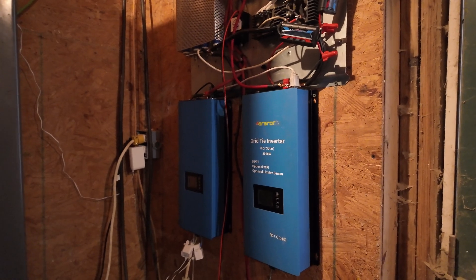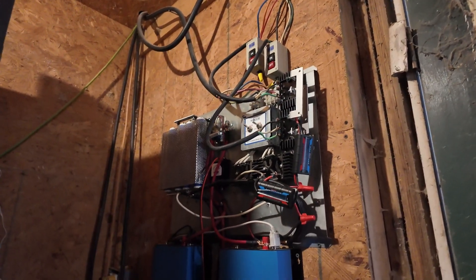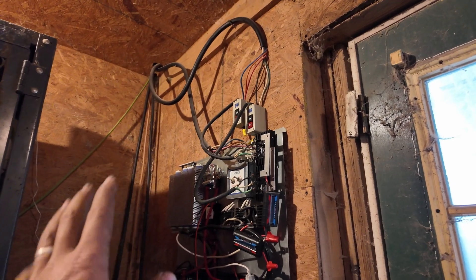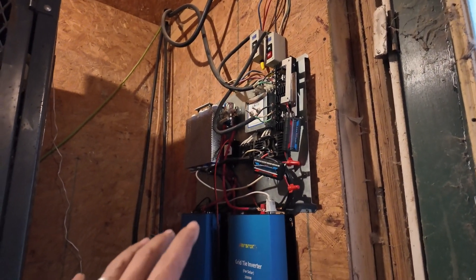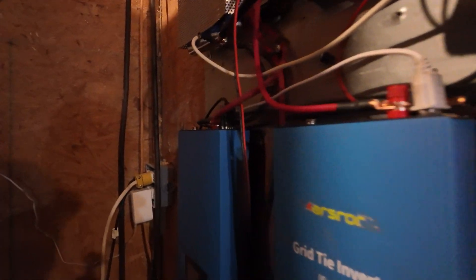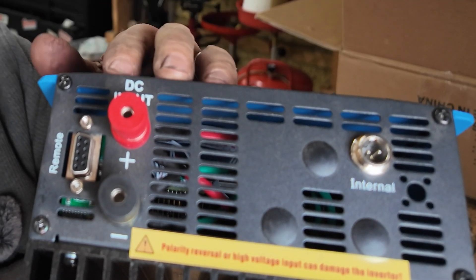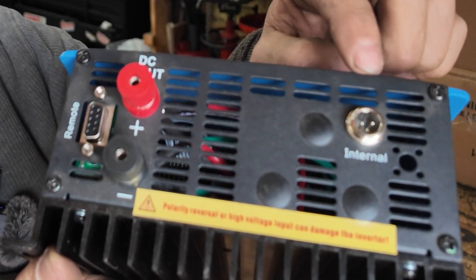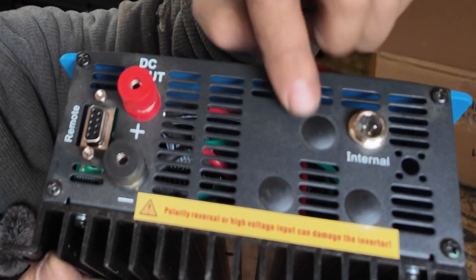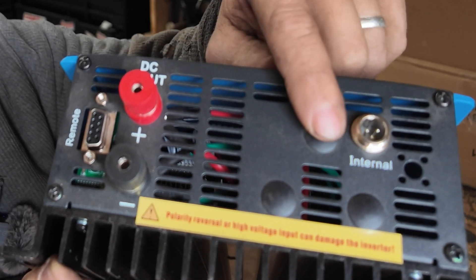Here is where we have all of our stuff set up. You can see all of ours are coming through our own rectifiers. This is all set up for wind turbine stuff, even though these are solar inverters. The solar inverters only have the two inputs — red and black. You can see where the other connections would go if you had the wind turbine versions. The wind turbine versions are kind of crappy and hard to deal with; this is far simpler and they're cheaper.